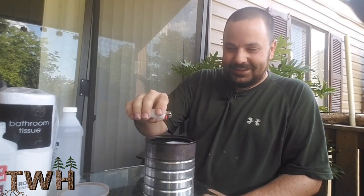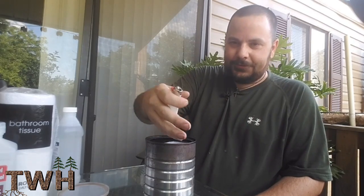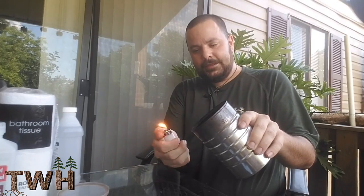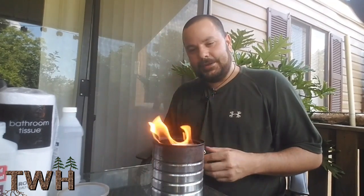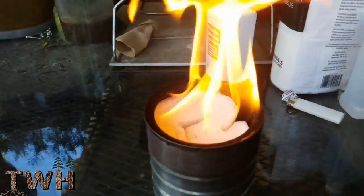Now it's time to light this. It's very important that when you light this, you don't put your hand over it — otherwise the flame will jump up and burn your hand, and trust me, you don't want that. The safest way to do it is to tilt it about like so, kind of hold it off to the side, and the vapors coming up will pretty much ignite it just like that.